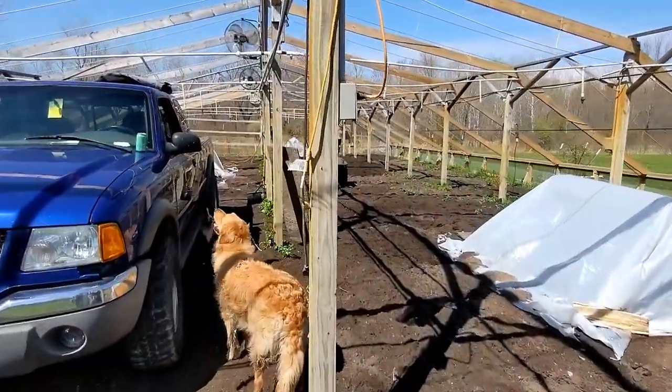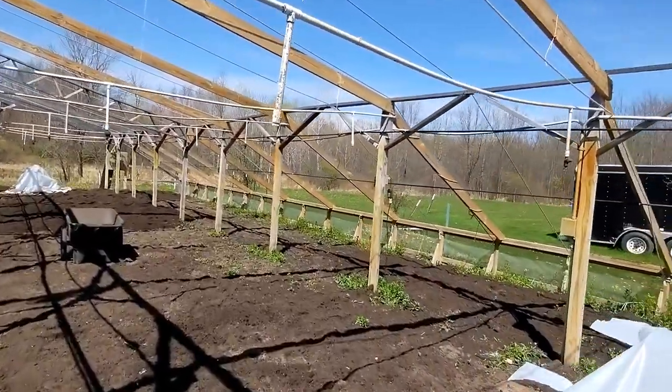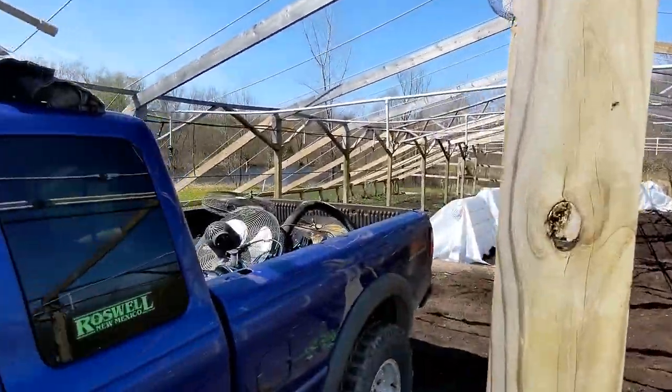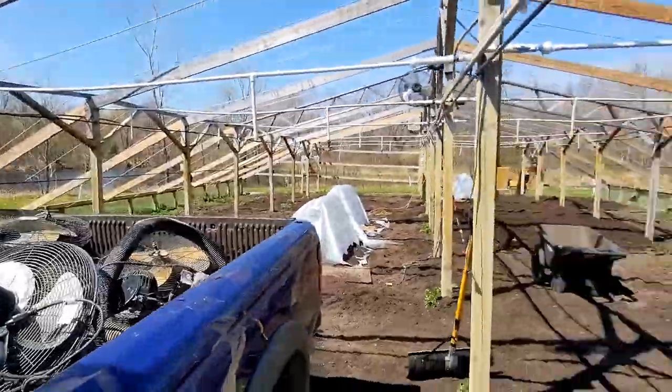I wasn't supposed to say that. We'll just start the video right here. We're at the greenhouse. I just got done taking down all the fans — no need to have those up. I'm in the back of the pickup. We're gonna go put them in one of the sheds over there.